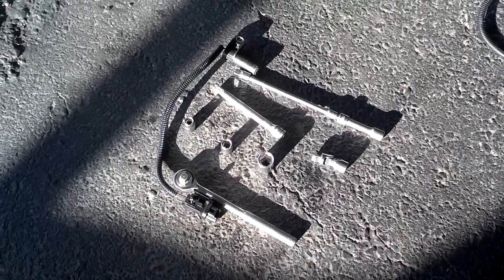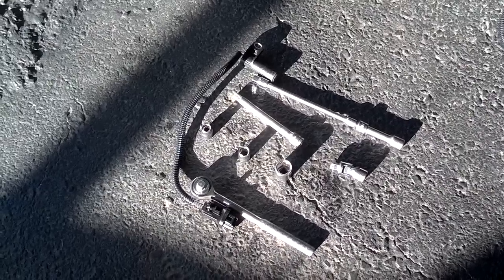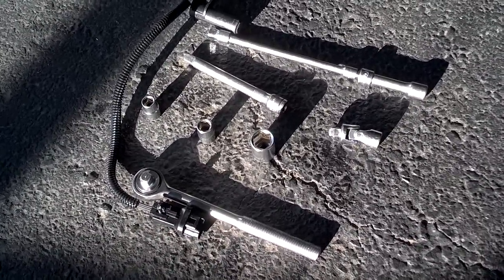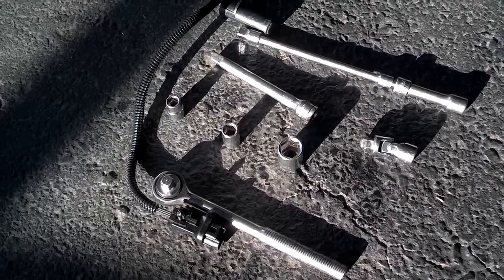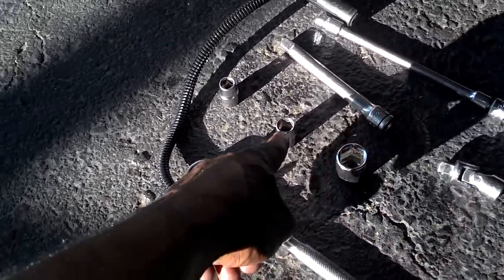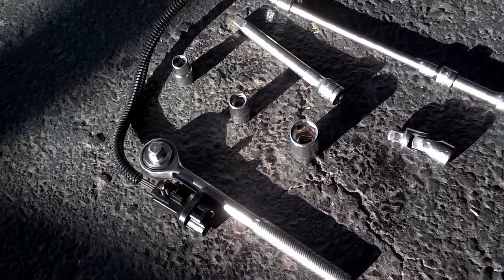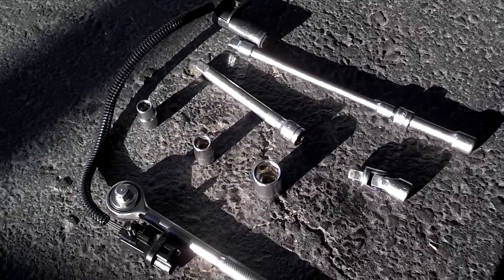Here's everything you need to change a crank sensor on a — I guess — 99 through 2004 Jeep Grand Cherokee, and it may apply to others. You need the crank sensor. You need a 3/8-inch ratchet and a 3/8-inch socket. That socket will actually fit a bracket bolt. You need a 7/16th socket to fit on the bolt that goes in the crank sensor. And then you need an 11/16th socket for that bracket. You need extensions — at least 10 inches worth, maybe 12. And you need a swivel.